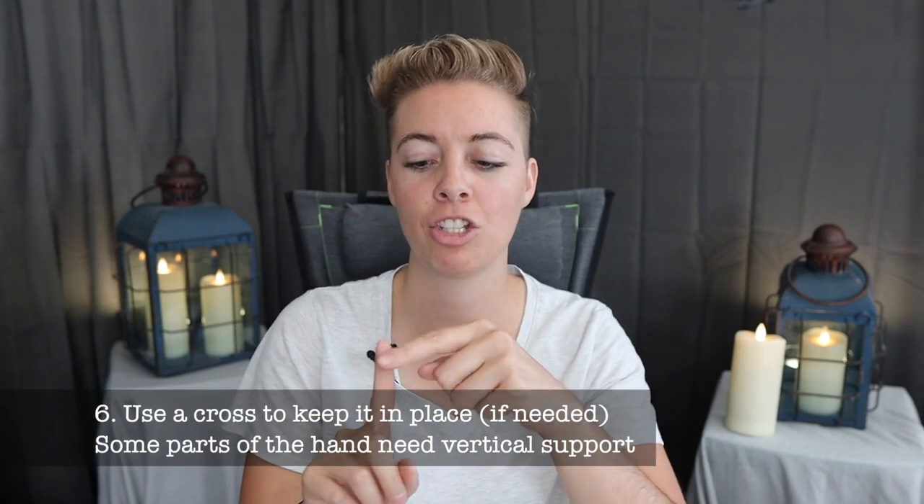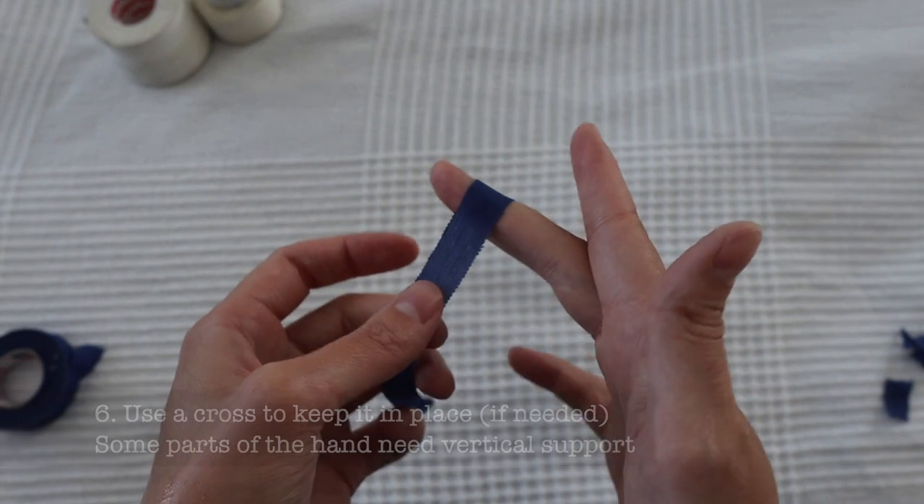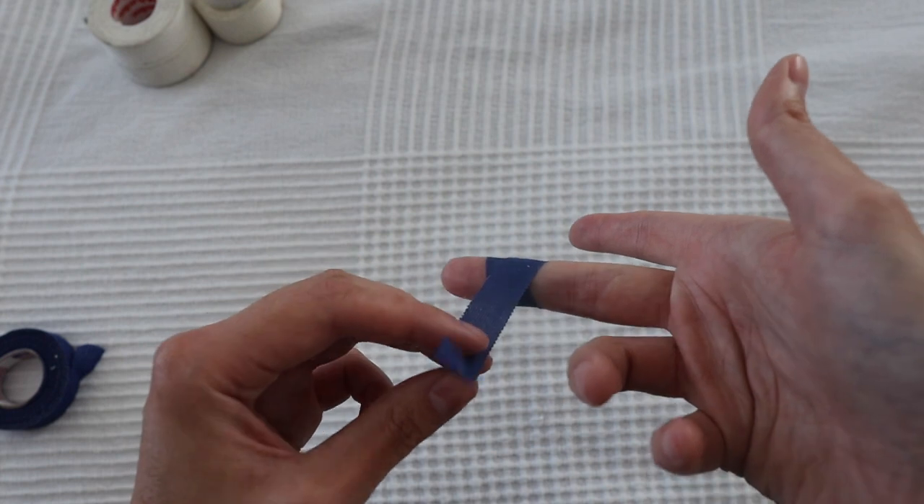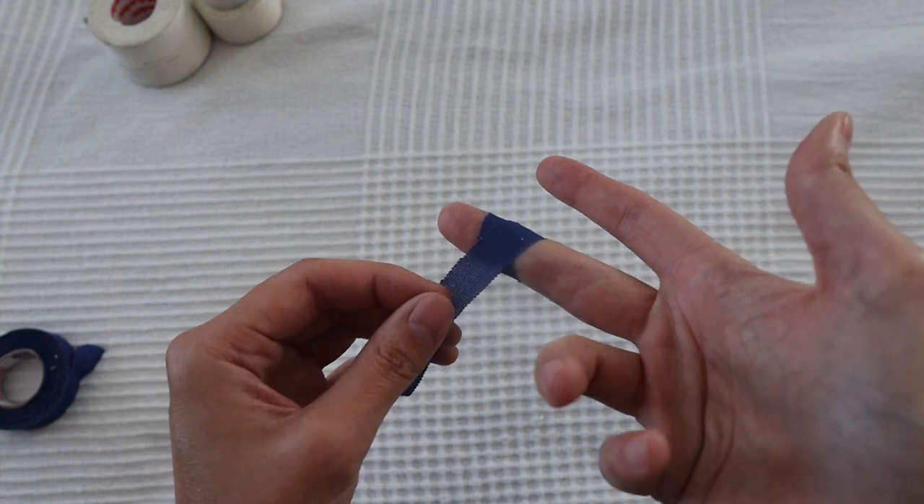A lot of people say don't do any crosses when you're taping your fingers because it can cause a snag. The issue is that depending on where it is on your finger, if you tape just horizontally it will slip and fall, especially if you have sweaty hands even when using chalk. So make sure you do have some vertical movement in the tape — like a cross — so that it stays in place while you're climbing.